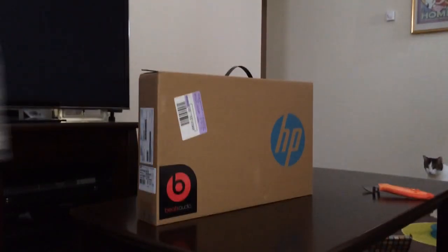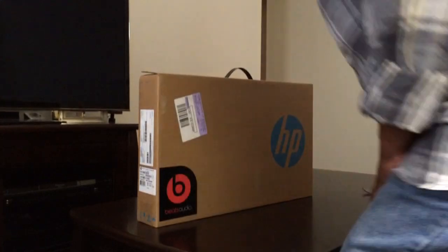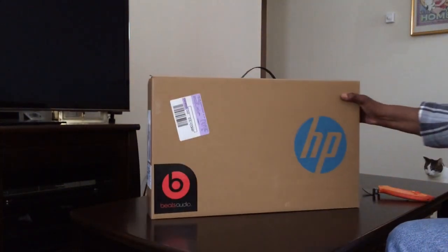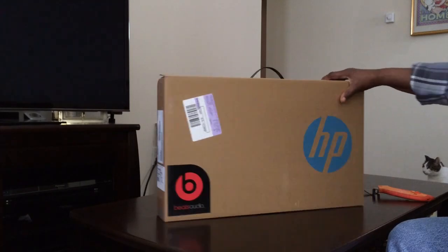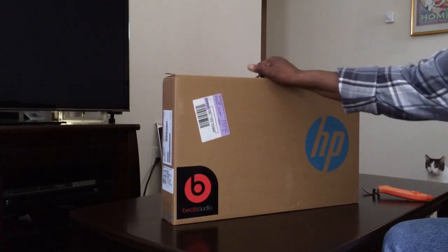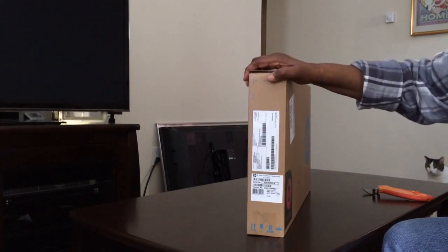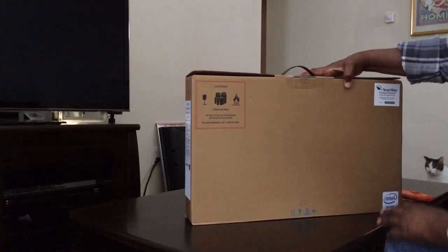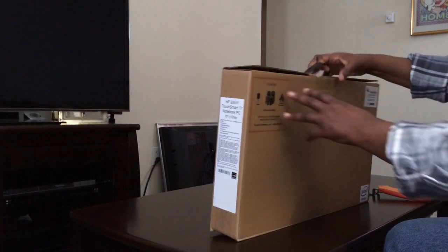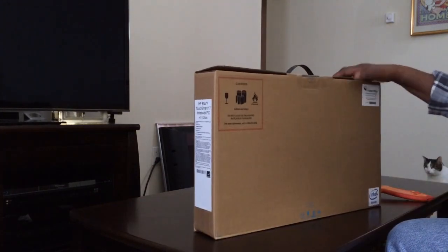Hi, this is Stella. I'm getting ready to do an unboxing on my new laptop, the HP Envy, 17.3 inch screen. I got it from Best Buy yesterday.